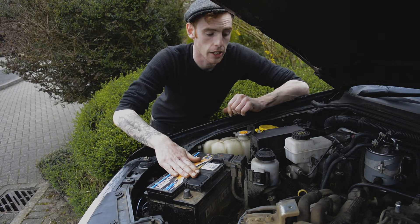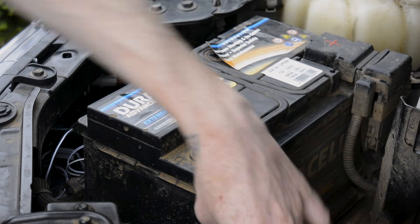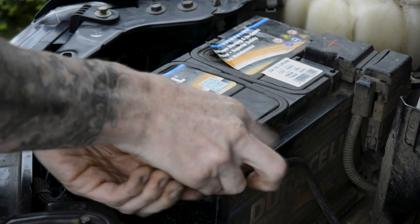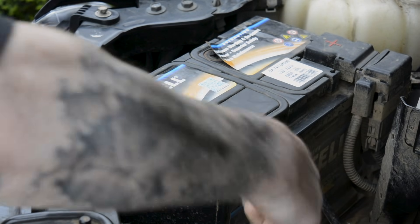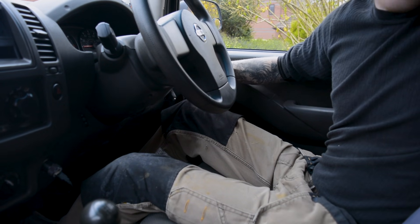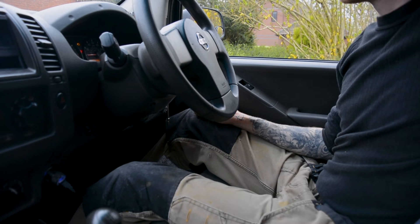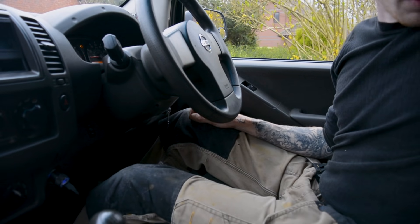Now the next thing to do is reconnect the battery and then do a fuel pump reset — that's all in the pedal work. Just reconnecting the negative terminal and then doing the fuel pump reset. I'm going to turn on the ignition so all the dash lights are on. I'm going to wait three seconds, then pump the accelerator five times within five seconds.